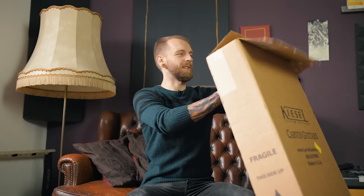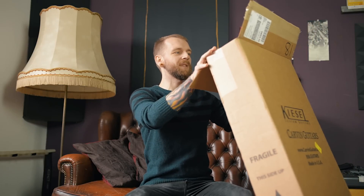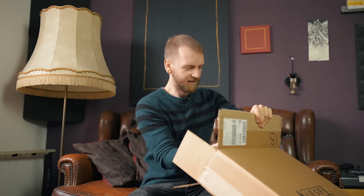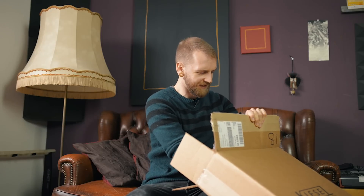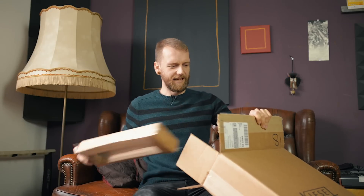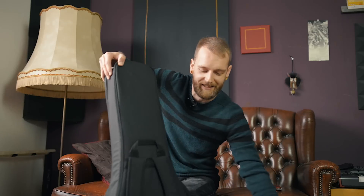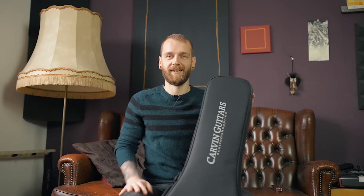By the way, I should mention that like the two previous times, the packaging is extremely solid — can't see any flaws here. Get rid of this thing. There we go. Soft case — I love the soft case.